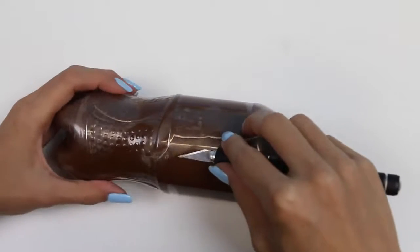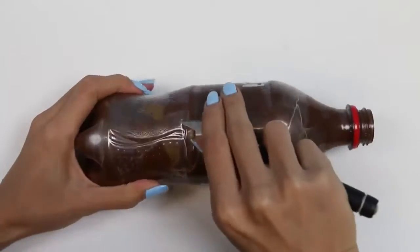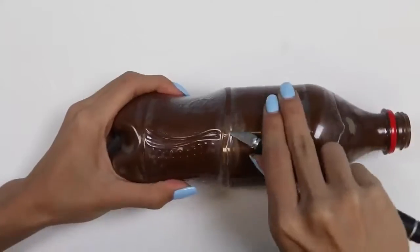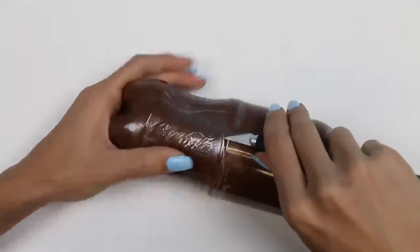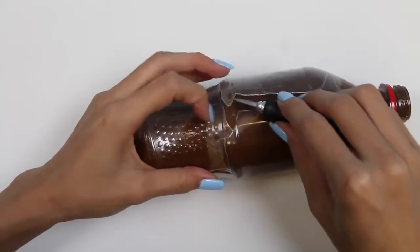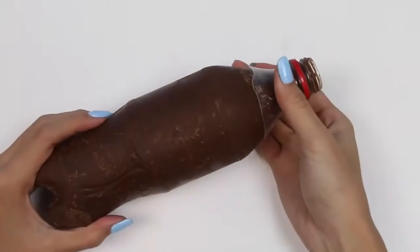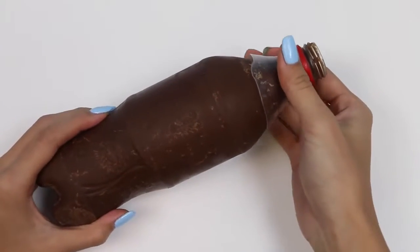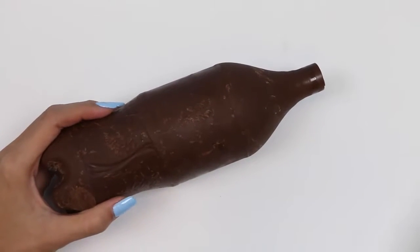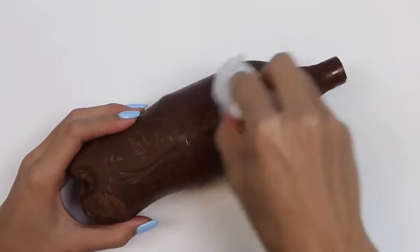Now let's cut around the bottom part. Yay, we're almost there! I just need to peel off the plastic now. Careful, careful, careful. I did it! I left some scratches on the chocolate, but don't worry.